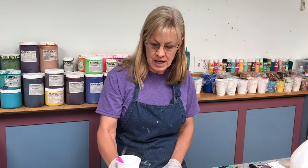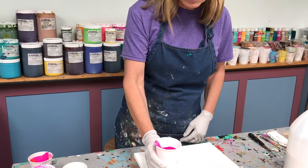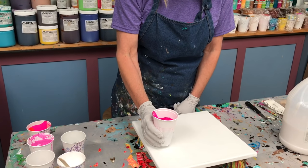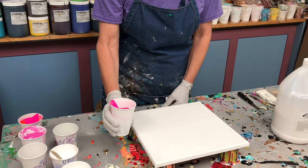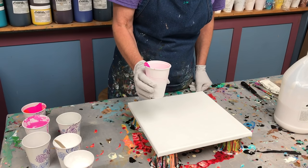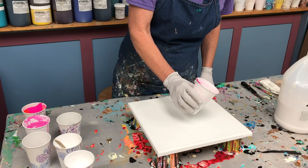Hi everybody, today I'm going to do an acrylic paint pour but I'm going to turn it into a flower using negative space. I have a 12 by 12 canvas and a 10 ounce cup which is only filled about halfway. I have a dirty pour which contains pink, purple, and a little bit of white. I don't need as much paint for this technique, so that's why it's only half full.